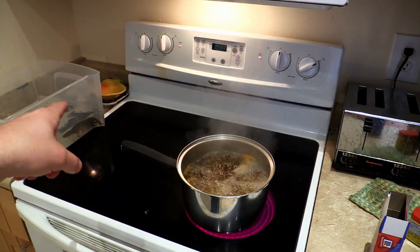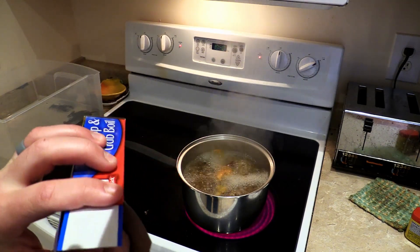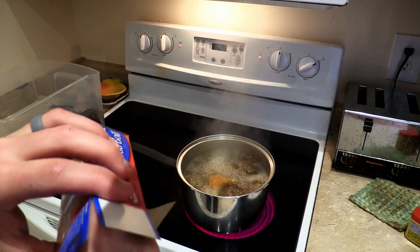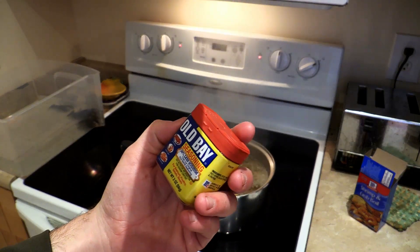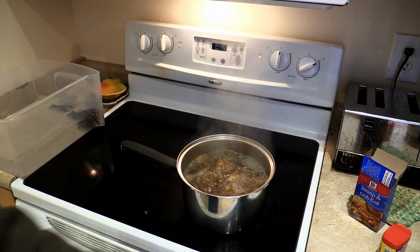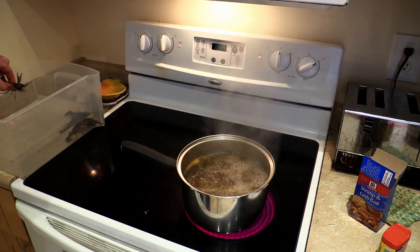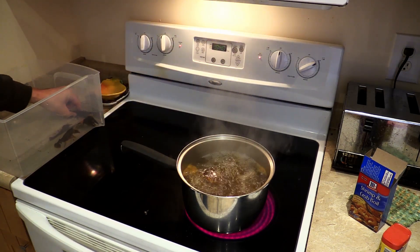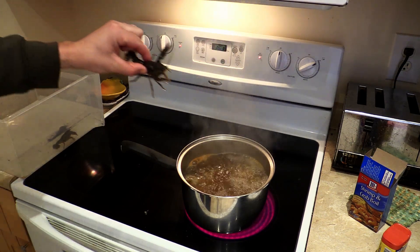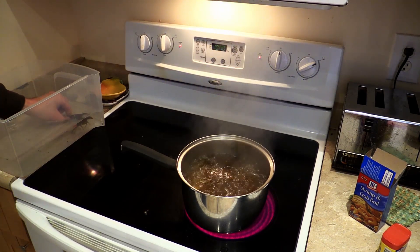All right guys, I'm back at the house. We've got a pot of water on, getting ready to throw these crawfish in. Before I throw the crawfish into the pot - everything's boiling - I got one bag of this McCormick shrimp and crab boil in there, it comes in a seasoning bag, two of them come in a pack. I also threw in some Old Bay - it's hard to go wrong with Old Bay. Gonna throw these crawfish in and let them boil. Oh he's trying to get me - there's one, there's number two, there's number three.